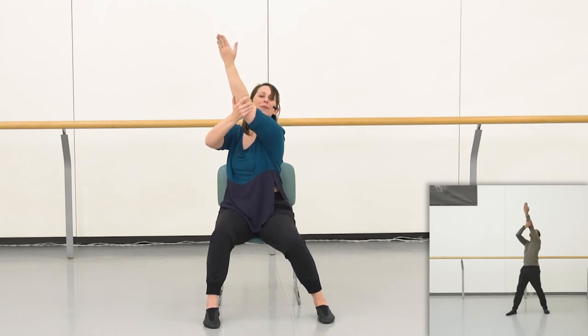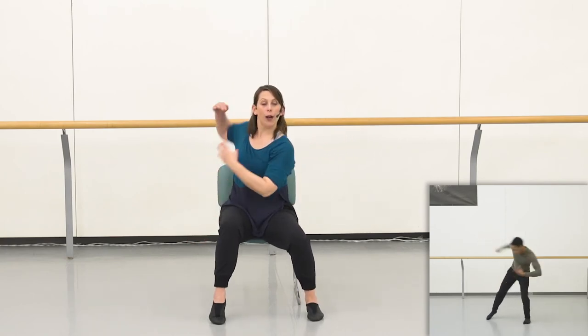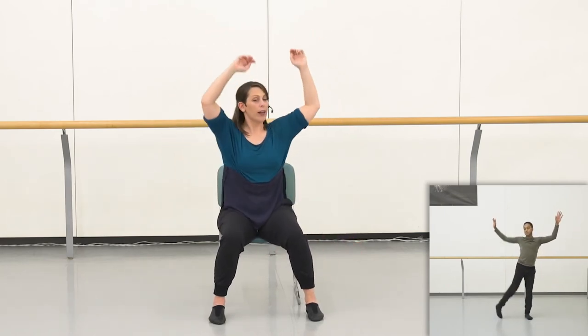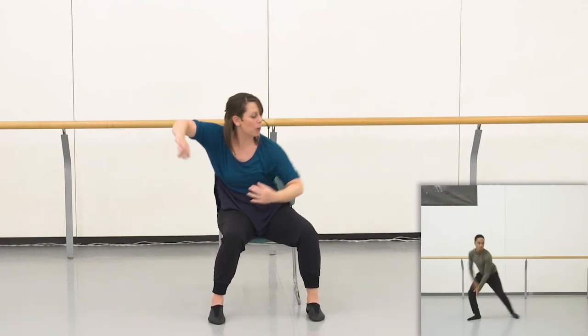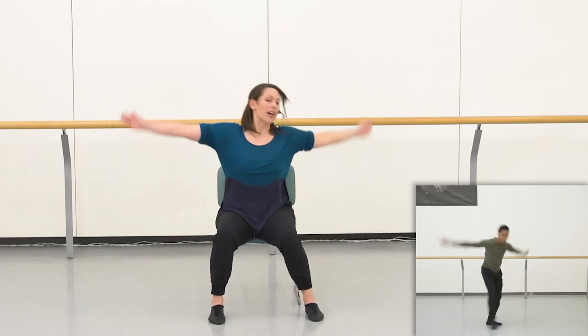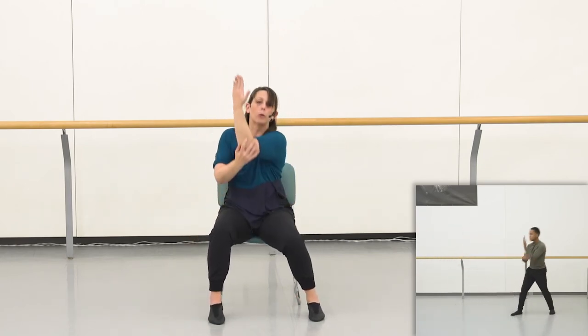That is the end of this movement phrase for our part four video. Let's try it again from the top, nice and slow. Right arm ready: five, six, seven, eight, one, two, elbow, three, four, reaching, five, six, arms up, pulsing one, two, three, four, going up and down, going up and down, elbow one, two, three, four, five, down, six, and seven, hit eight, one, two, and three, four, five, six, reach up, eight.